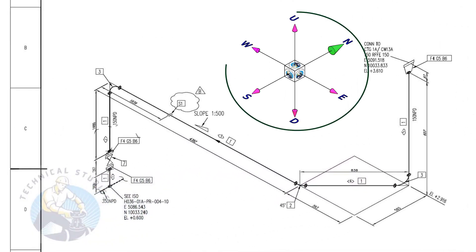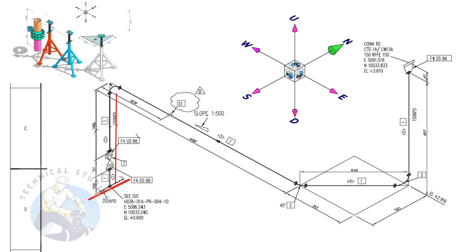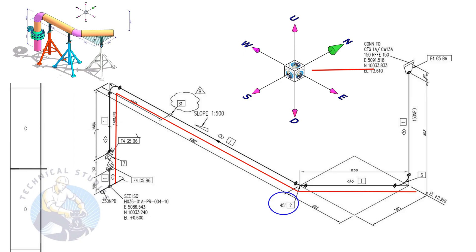Take a piece of wire and watch the direction cube also. From here, the pipe goes up. Then, bending 90 degrees to the east direction. You can hold the wire vertically and bend it to the east direction. Bend the wire 45 degrees to the northeast direction. Bend the wire upwards.